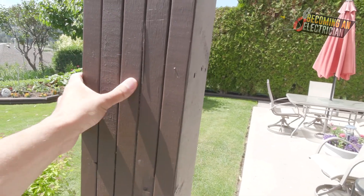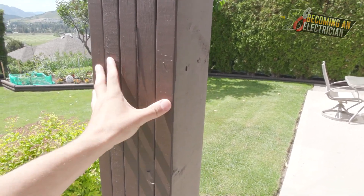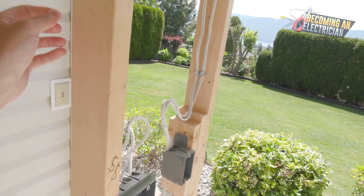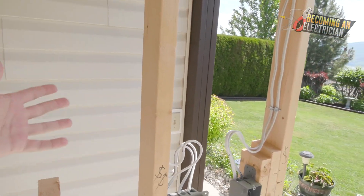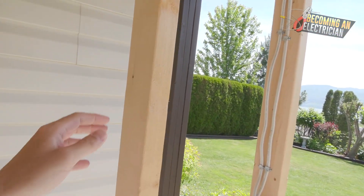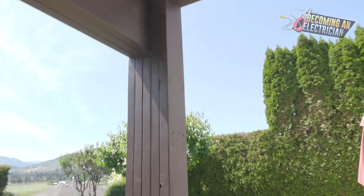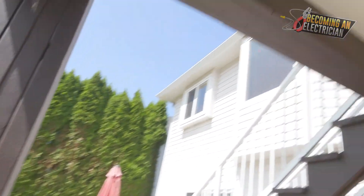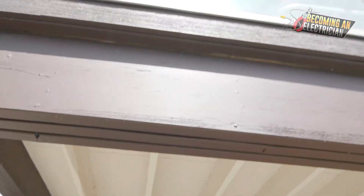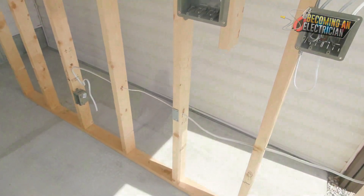A post is something you would not want to be drilling through because it is load-bearing to the home. Whereas something like a stud is just meant to separate walls in the home - so you can have a bedroom, you can have a kitchen - they're really not load-bearing. They add maybe some structure to the home a little bit, but a post like this is what is supporting the structure. In this case this is a deck, so this would be supporting the deck, as well as this beam here.